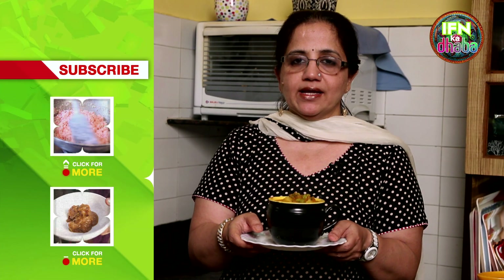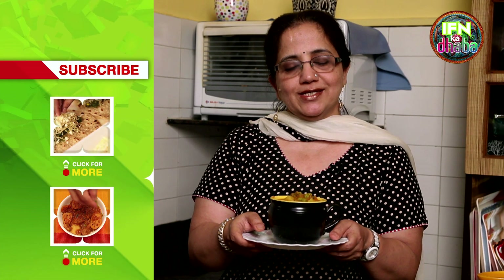If you like this recipe, subscribe to India Food Network. Any queries or comments, write in. Thank you.